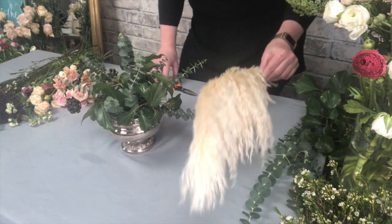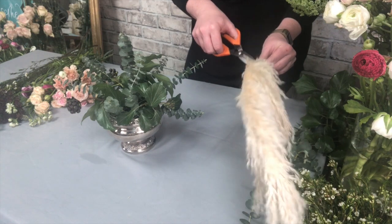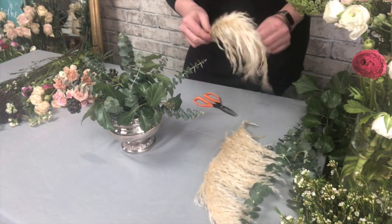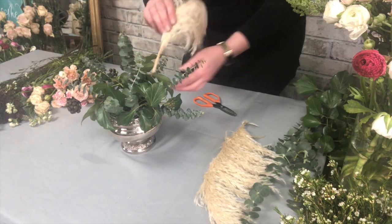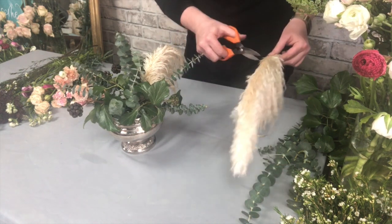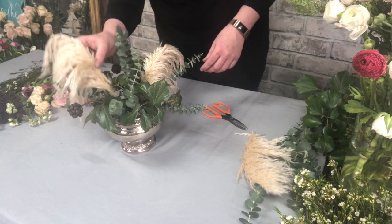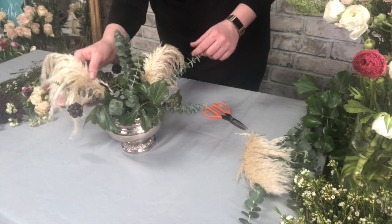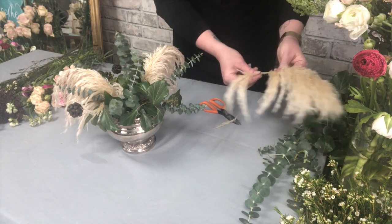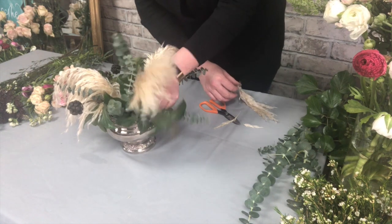I've also got some pampas grass which has come from a lady's garden near to me, and I'm just going to cut it into small pieces — this just adds in another texture. Pampas grass has really come back into fashion recently, along with rose bowls and macrame and loads of things that we thought had been left behind in the 70s, but I do love them.